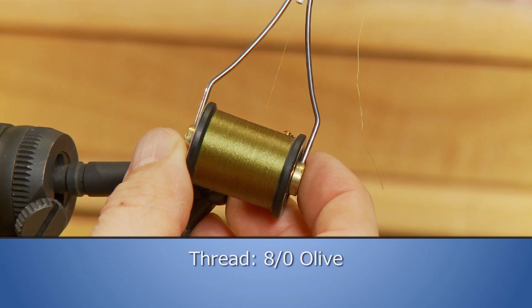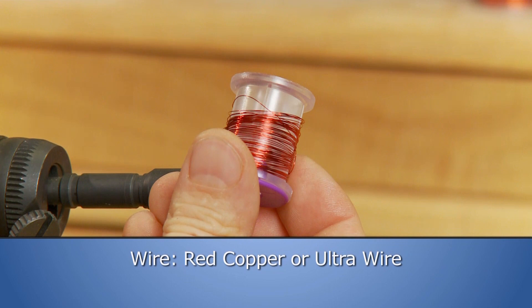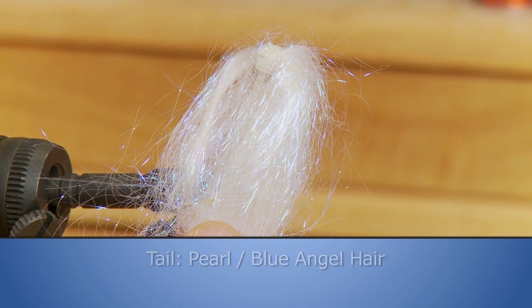Make sure you have these materials ready before you tie the pattern. For the hook we'll use a size 12, 2x long nymph hook. Some 8-aught olive thread to tie with. A 1/8 inch gold tungsten bead as the bead. Some light olive sparkle dubbing as the body. Some red copper or ultra wire for the wire. Some pearl blue angel hair for the tail. And some peacock light bright for the head.